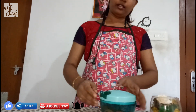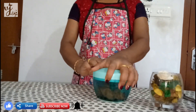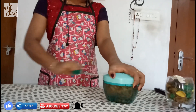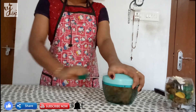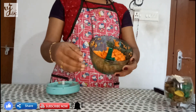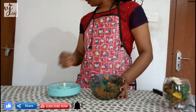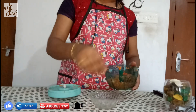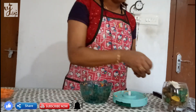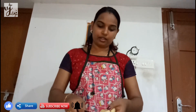We cut the strip. Now I'm going to put it in 3-inch pieces and make it like that.